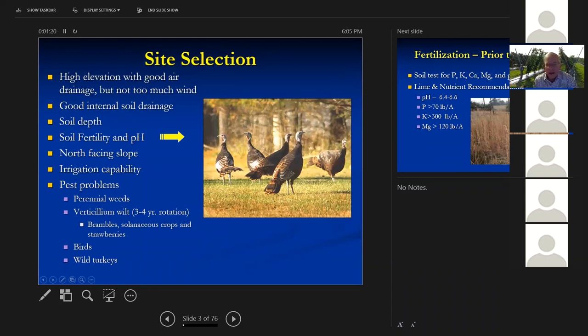Good internal soil drainage is very important. You need to have oxygen in that soil, and the soil can't be full of water all the time, particularly in the summer when they're growing. If you've got a high water table, you're going to have Phytophthora root rot problems that kill your blackberries. Alternatively, you can put them on a raised bed — a little bit of a raised bed will protect you from Phytophthora if you've got a wetter site.